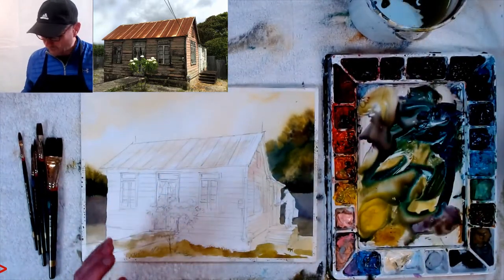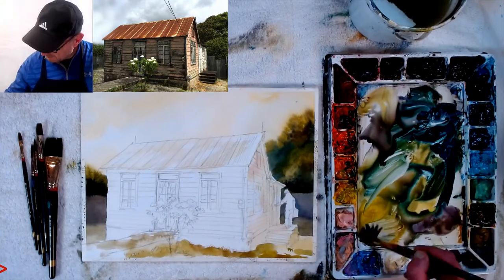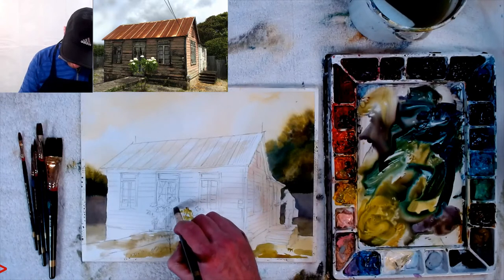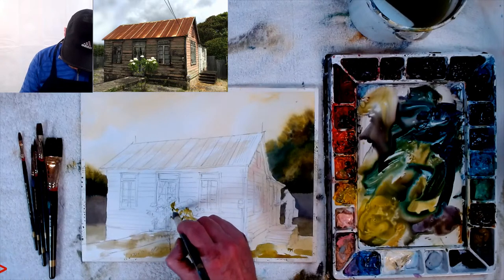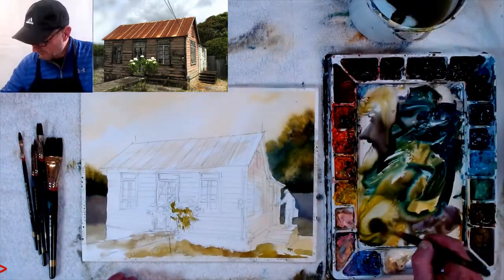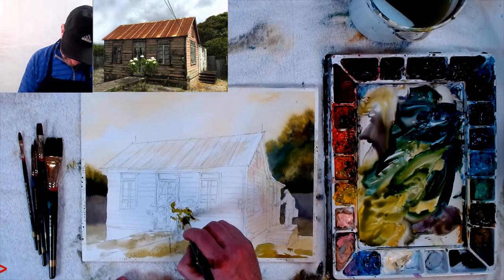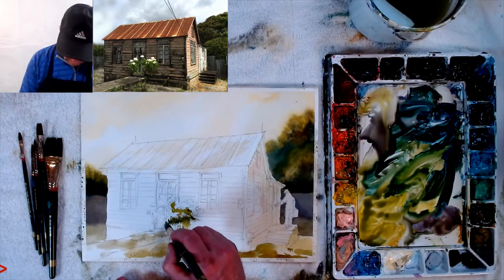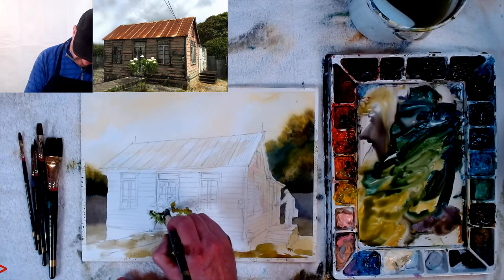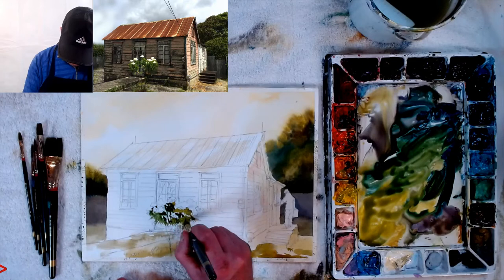I'm keeping the flowers white — I was going to use masking fluid but couldn't find it today, so I'm going around them carefully. I'm using a yellow-green for the leaves around the flowers, then I'll negative paint the other parts. I'm using more of the yellow-green rather than a straight tube green — I don't like fake green that doesn't look like it comes from nature.